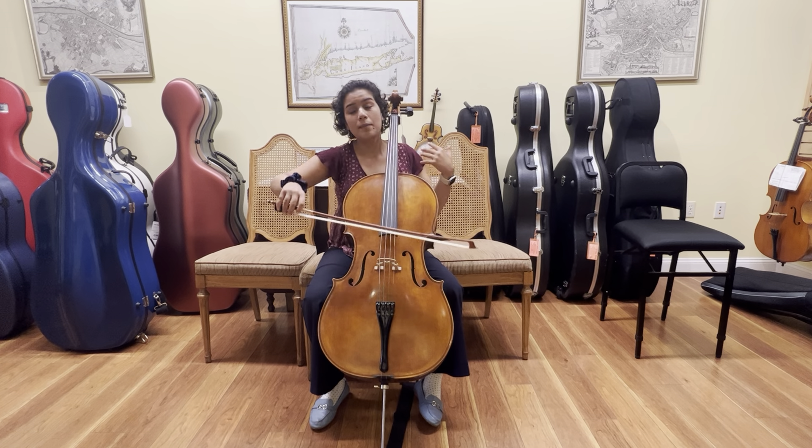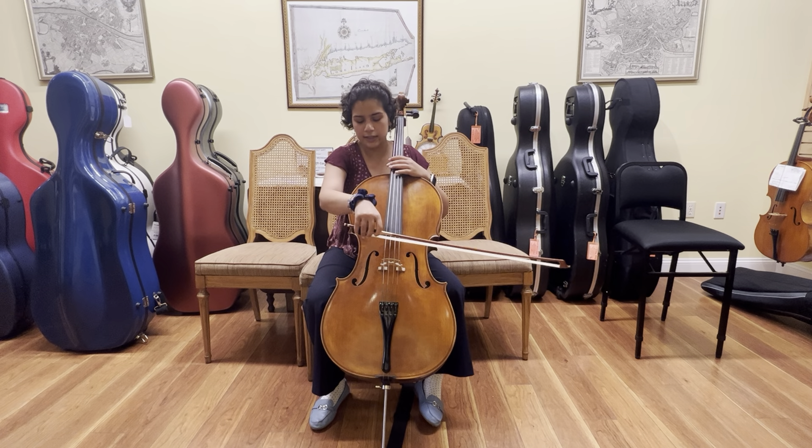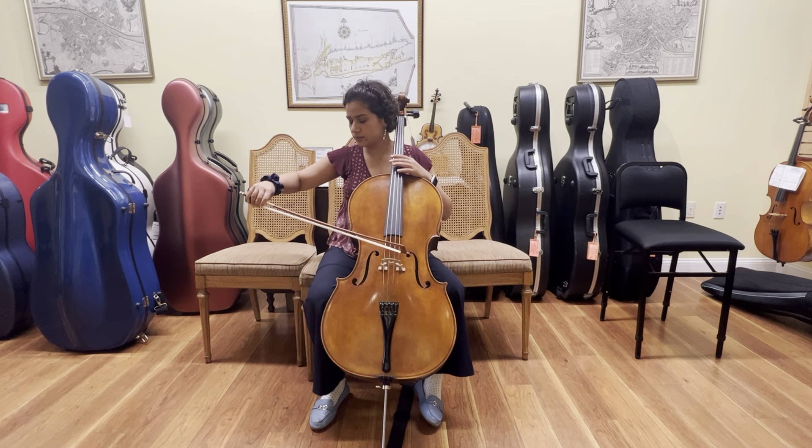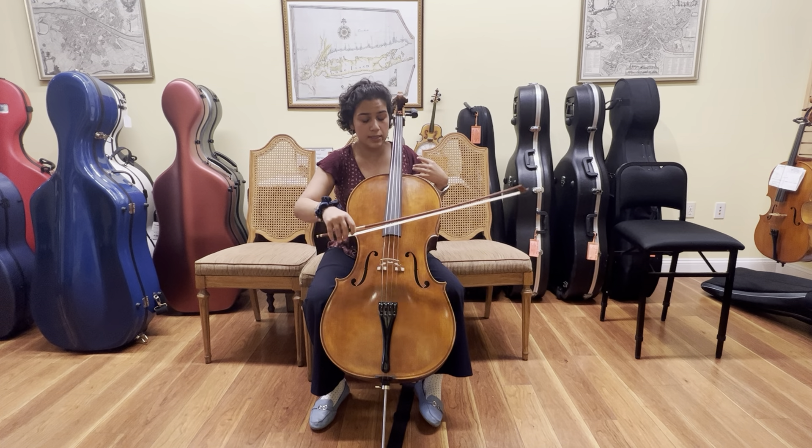If I pull my bow by opening and closing my shoulder, it's a bit more like this. And my tone will get fuzzy because my bow is moving up and down.